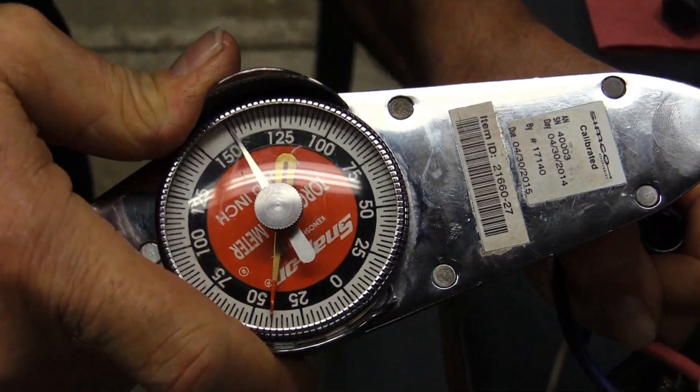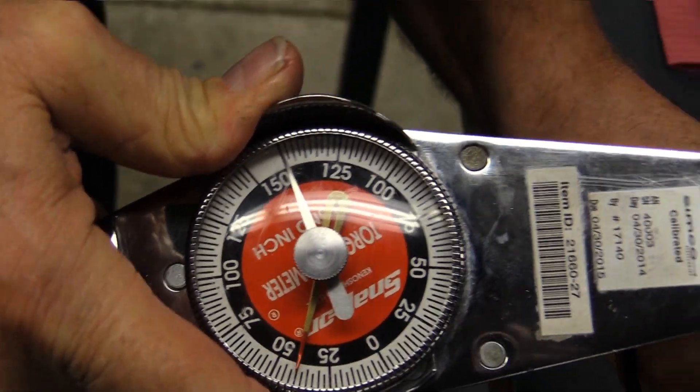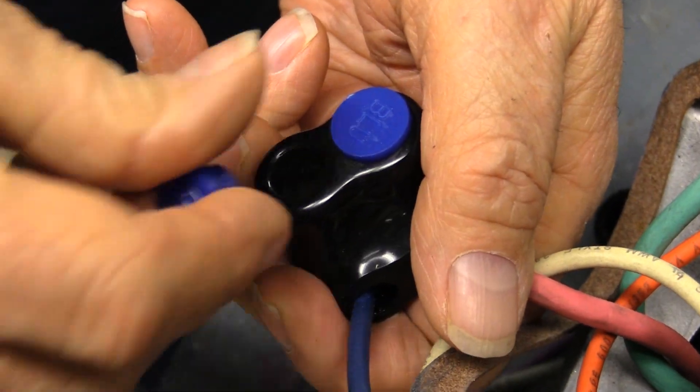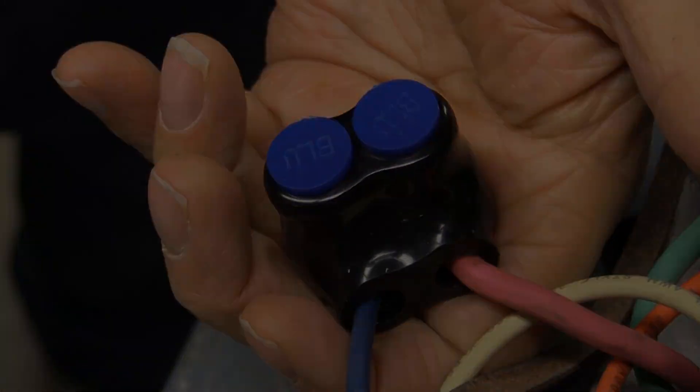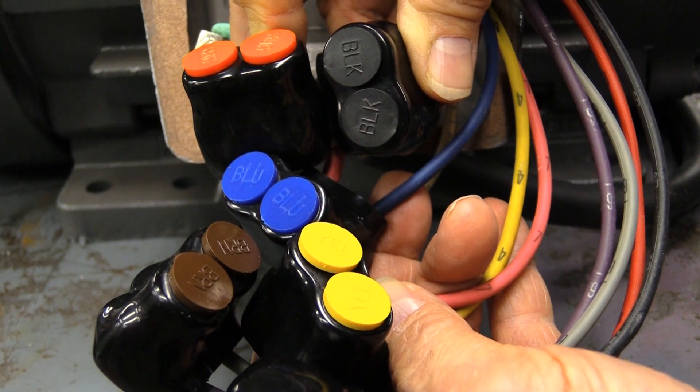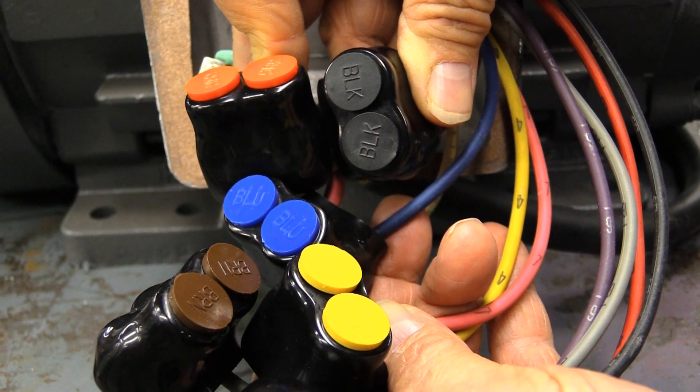ILSCA has created kits for commonly used motor configurations. Colored caps assist in quickly identifying proper connections. Now we have connectors that don't need to be taped and are easily accessible for future maintenance.